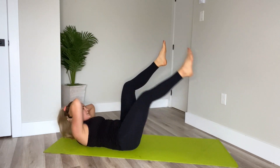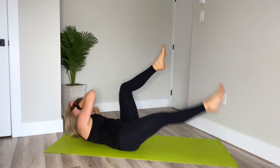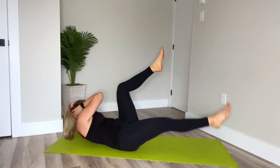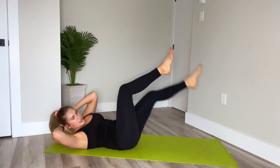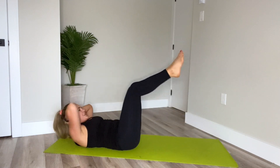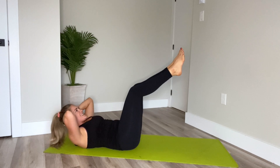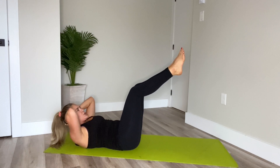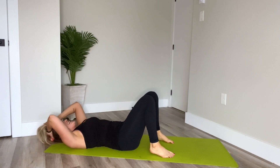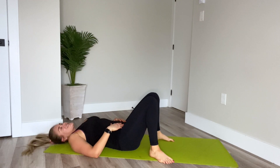Eight. Seven. Six. Five. Just looking beyond your armpit on each twist. Three. Two. Last one. Back to center, pulse. Eight, seven, six, three, two, one. Good. Release the head, release the feet. Quick little surprise pulses there.